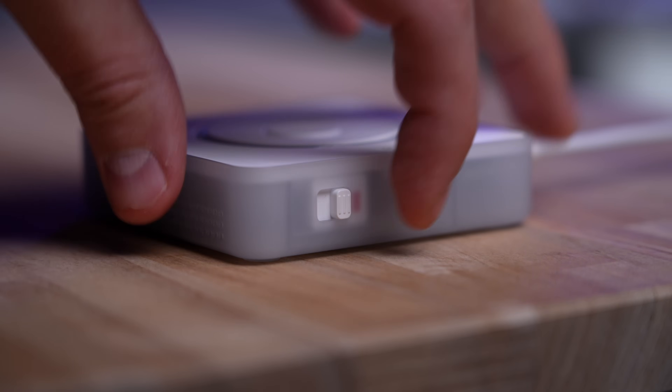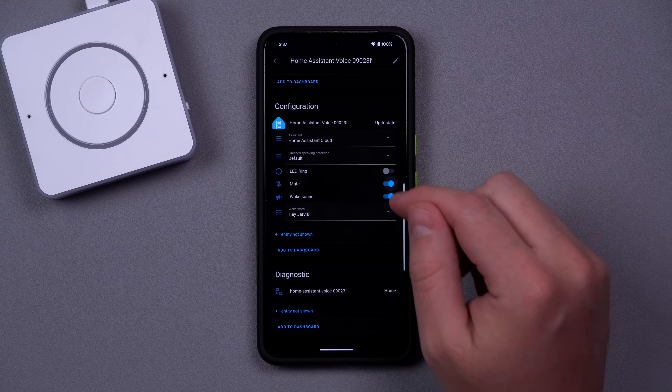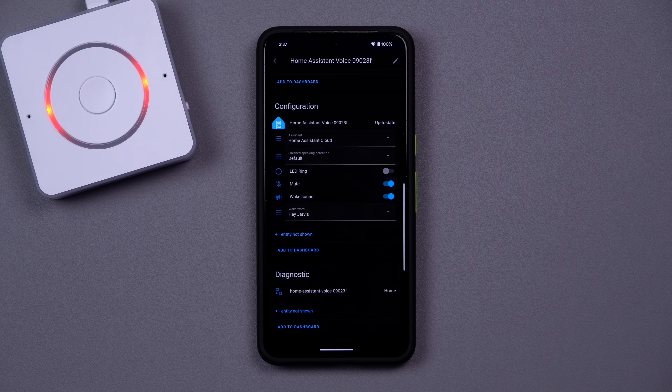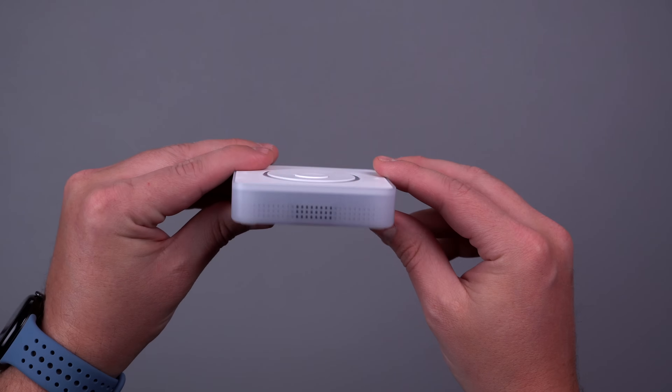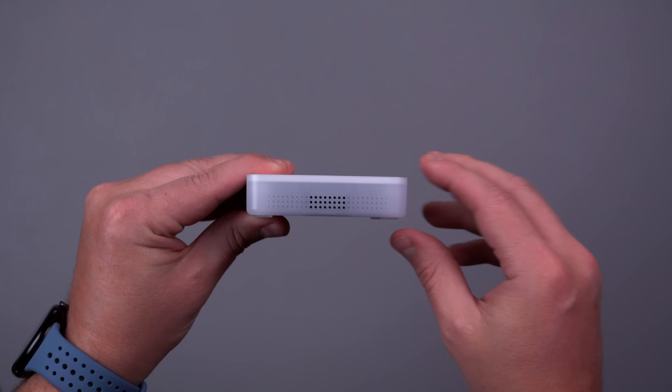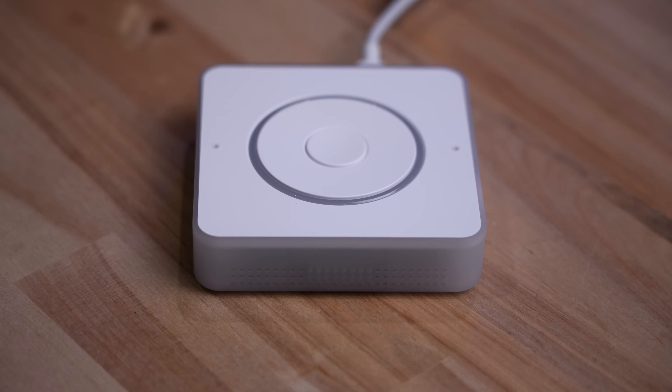On the side is a physical mute switch, but the mics can also be digitally muted. That way if you want to temporarily mute the mics and then unmute them with an automation, you have that as an option. There is a speaker, but it's not going to compete with something like a HomePod mini, so you're probably not going to want to listen to music with the onboard speaker.